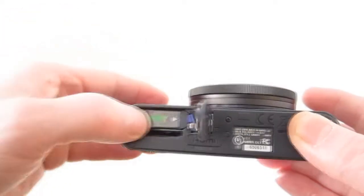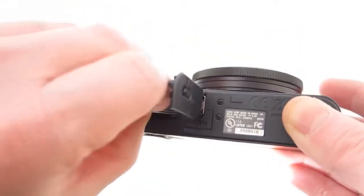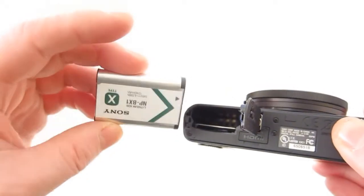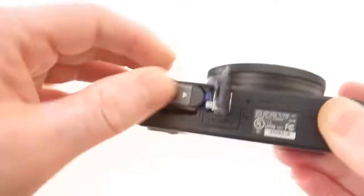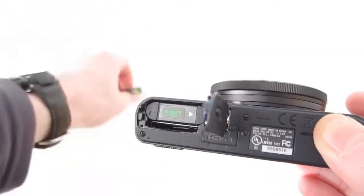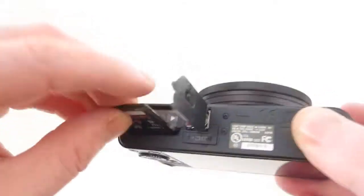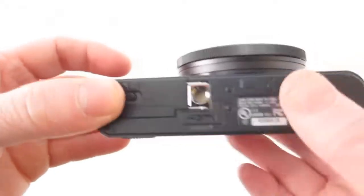On the bottom we have the SD card slot and the battery compartment. I don't like the fact that they use the camera itself as a charging platform — there is no external battery charger for the RX100 that I know of. It would have been nice so you can have extra batteries charging while you're using the camera, but I guess they do that to save on space and have one less accessory to lose.